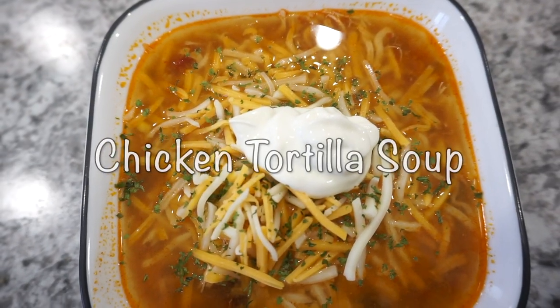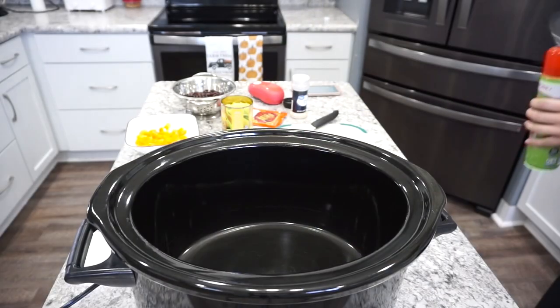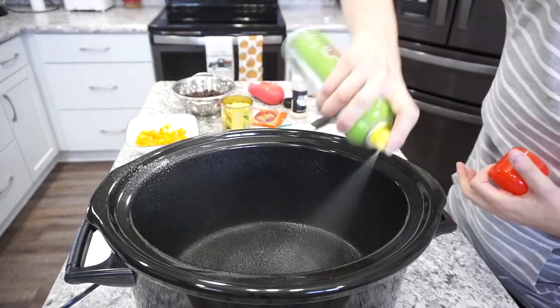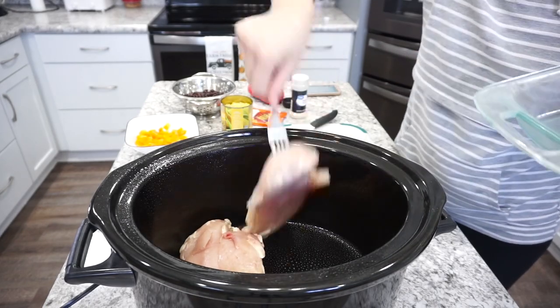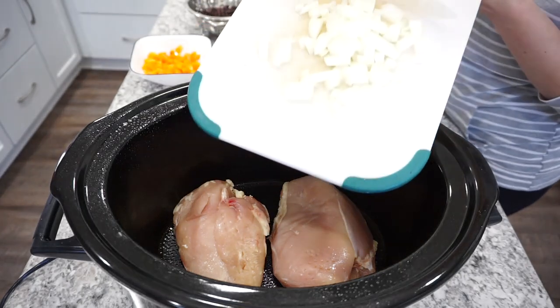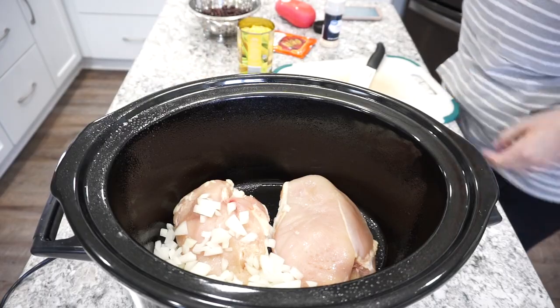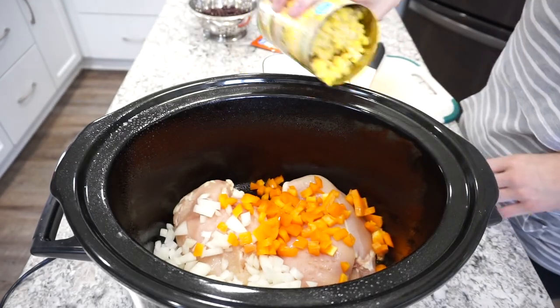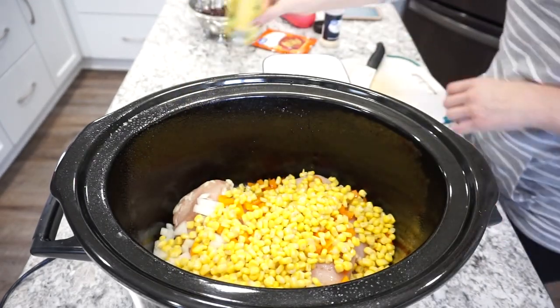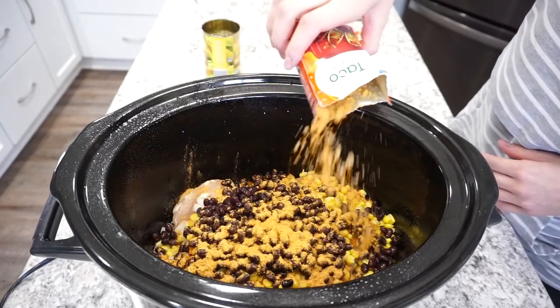For this first dump and go dinner I'm making a chicken tortilla soup — it was super delicious. I'm starting off with my large crockpot that I'm spraying with a little bit of olive oil so nothing sticks. For the meat I have two large chicken breasts — you can also use three if yours are on the smaller side. I decided to add in about half of a chopped yellow onion, half of a bell pepper, and one can of drained corn as well as one can of drained and rinsed black beans.